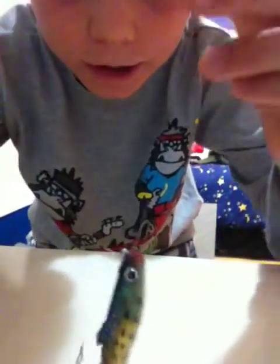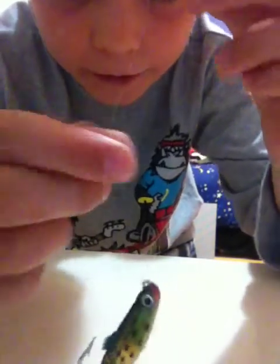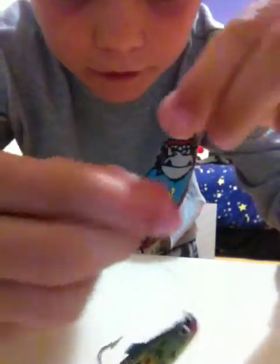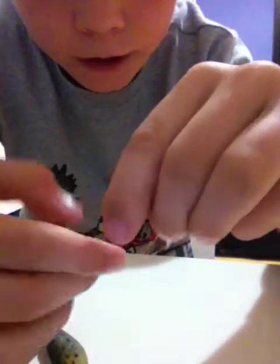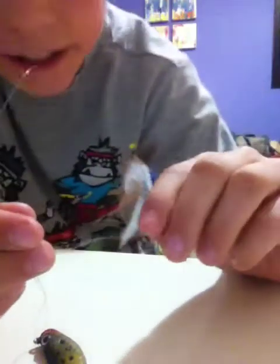Now what you're going to do is get the two ends and wrap them around six times — one, two, three, four, five, six. You've got to wrap this five to six times. Six is the best; I recommend six.